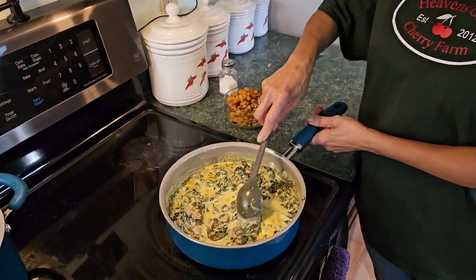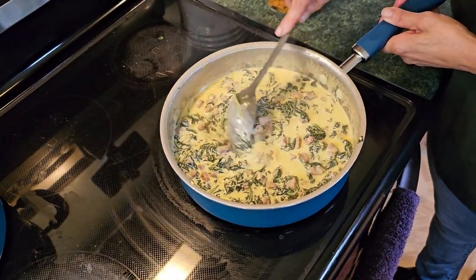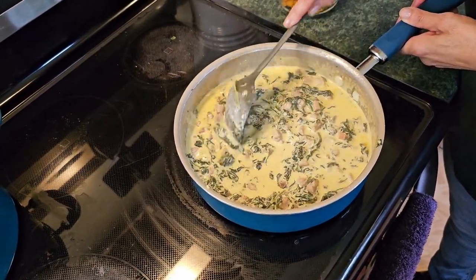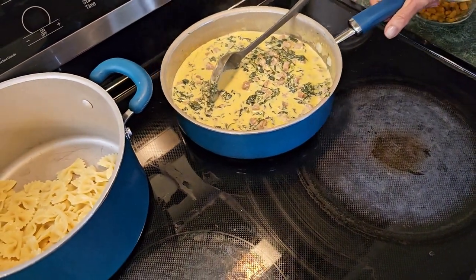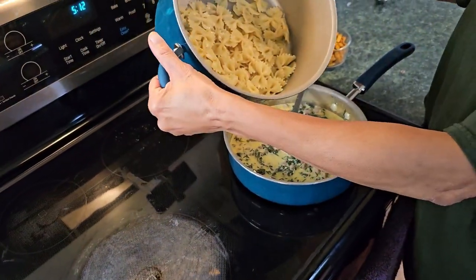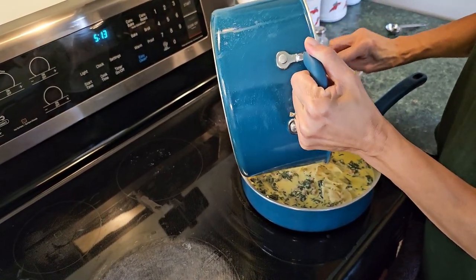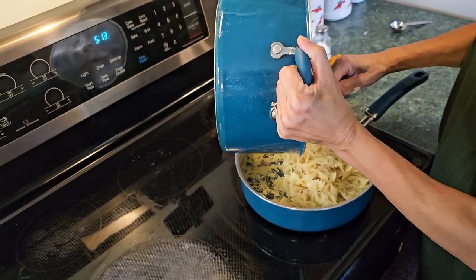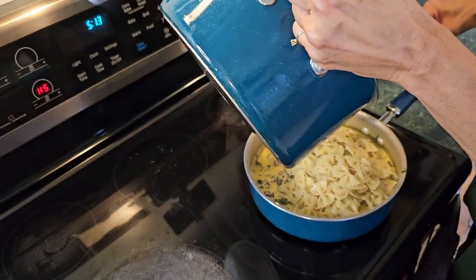Okay guys, we're going to put the final ingredients together. Once the cheese is mixed and melted you have to remove it from the burner — you don't want to leave it on the heat. Mine is ready. We've got the bow tie pasta here and I've already drained it, so don't forget to drain it. Now we're going to add in the pasta.